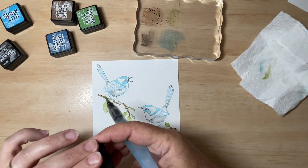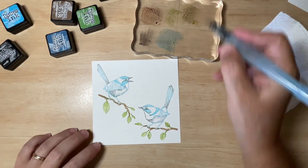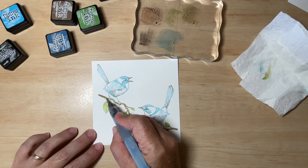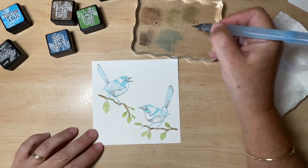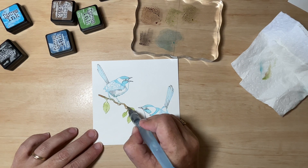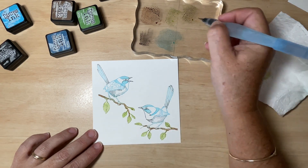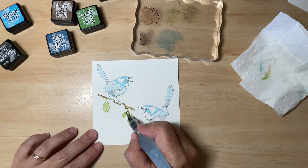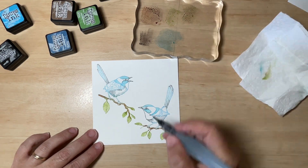Now I'm going to add a little bit of that darker green, just for a little bit of contrast — especially around the stick, where each of the leaves meets that little twig. That's where you're going to have this sort of muddier, yellower green. But again, you don't have to add this — you can just work with that one colour if you prefer.